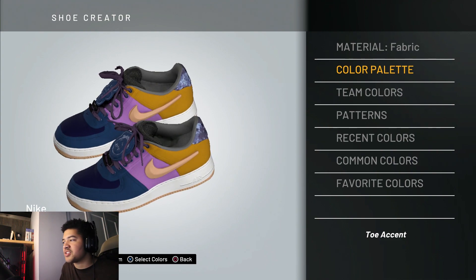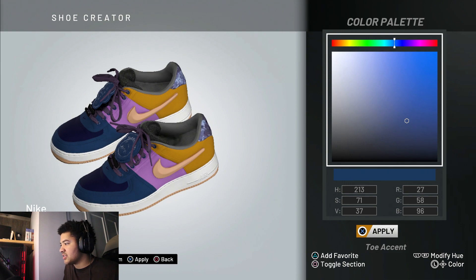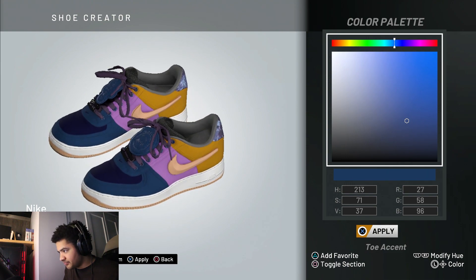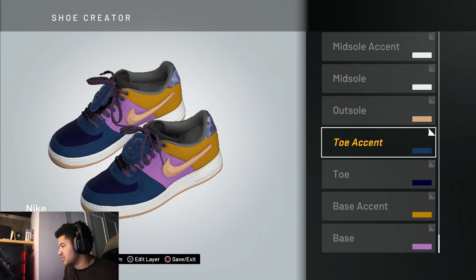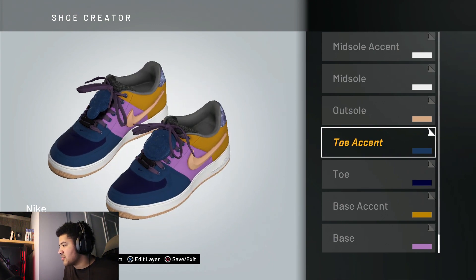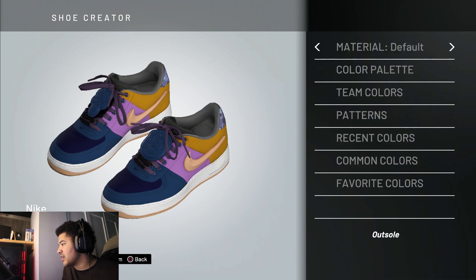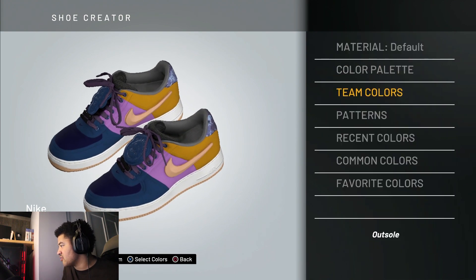Everyone's display they're watching on is different, so colors might look different. If you want the shoe to look exactly like mine, as close to the colors as possible, use the numbers. Then we've got the toe accent — that's the stuff going around the toe, not on top of the toe box. Make your fabric again, make sure you've got it. The color palette numbers are there — we got a lot of stuff to get through.